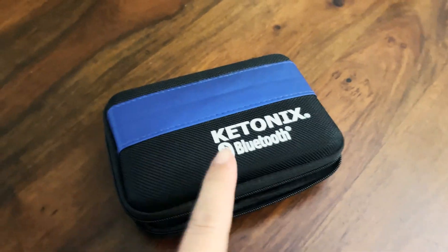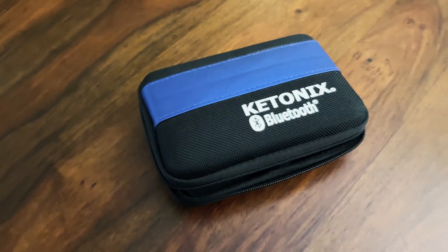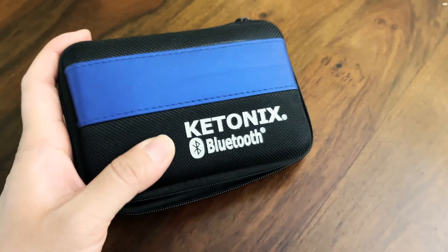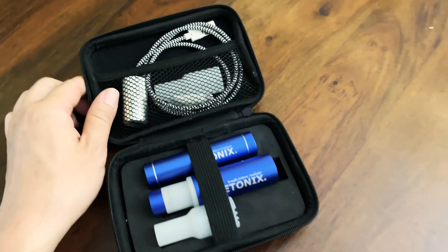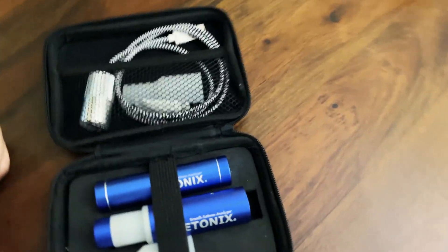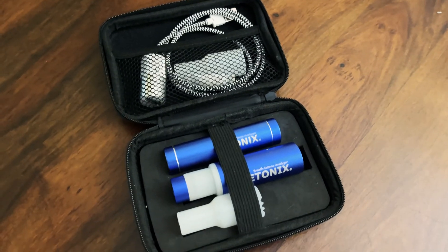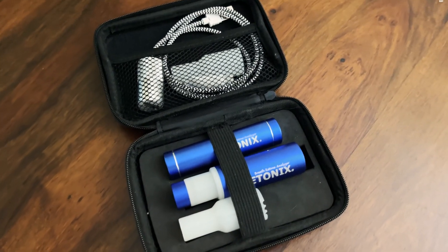This is a Bluetooth ketone breathalyzer made by a company called Ketonex. It's a very interesting product that I've been using for a few years now. They were pretty early onto the market for measuring ketones in your breath, so you know if you're on a keto diet whether you're in ketosis or not.